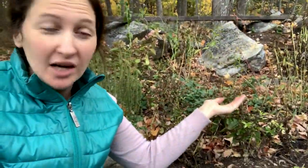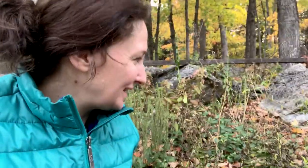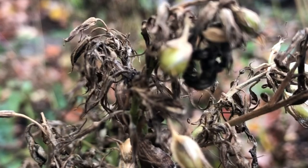Today I want to talk to you guys about phlox. Once these have fallen off, what's left actually looks a lot like seed. So it's kind of useful, I guess, if I show you what the actual seeds look like.